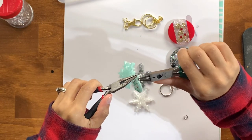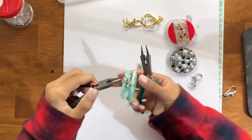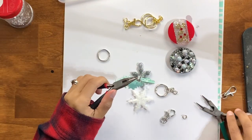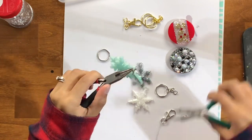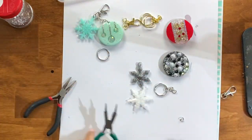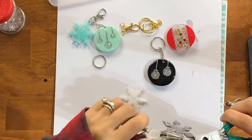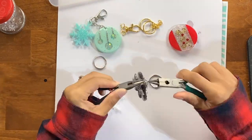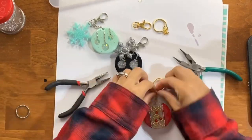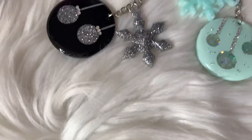I always struggle a little bit with these — not because they're difficult, but it's sometimes really hard to grab everything with those little pliers when I just want to use my fingers. I prefer using the little clasp ones rather than larger keyrings, because they're easier to attach to your keychains or your keys. To each their own — whatever you'd like to use — but I'll list everything down in the description box. I ended up changing the last one to a red tassel, and it really came out cute.